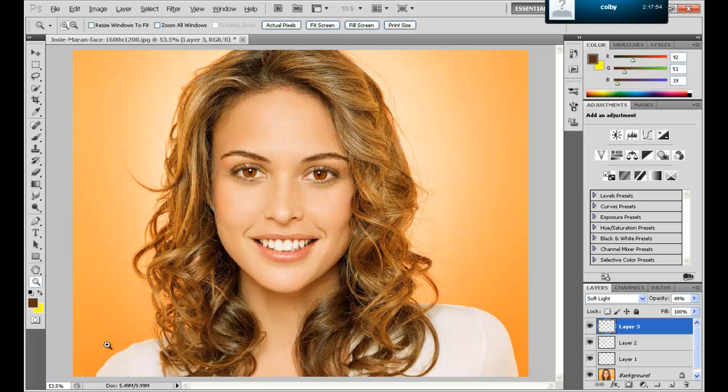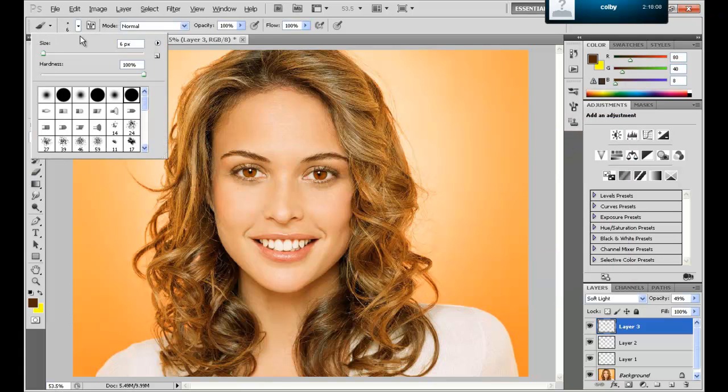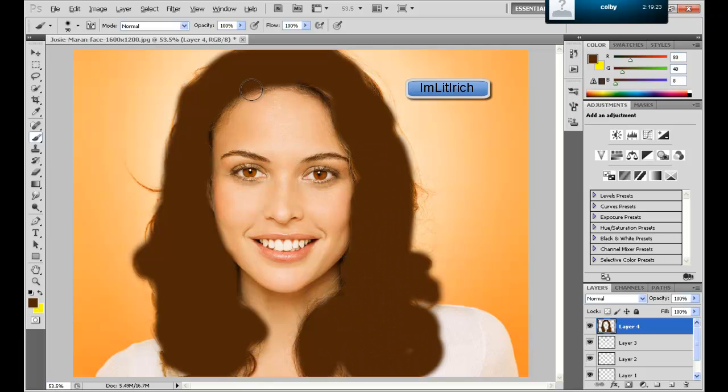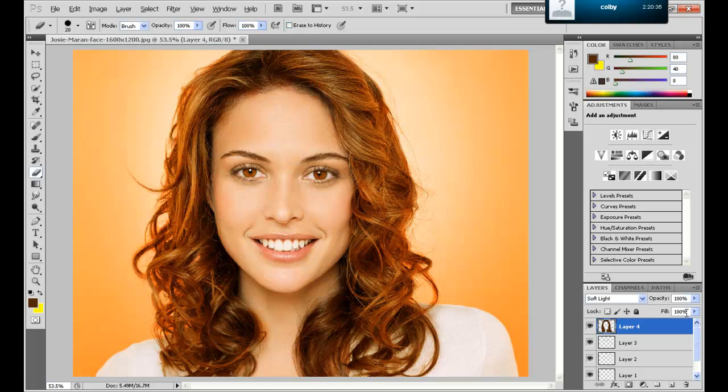Now we can change the color of her hair by getting the brush and making it whatever brown you want — I'm going to make it a really dark brown. Let's bring the brush to a pretty large size with the hardness not too high. I'm going to make a new layer and color her hair. I'm going to go down here to soft light — I like soft light more than overlay. Now you can see which parts you need to erase. I'll bring down the opacity a bit. You can see before and after — her hair looks darker. Normally the outside is going to look a bit orange, so you'll need to get rid of those edges.